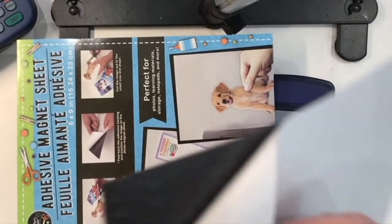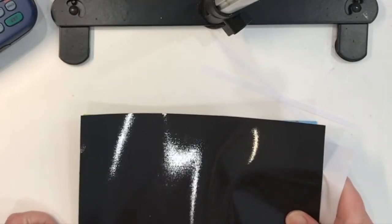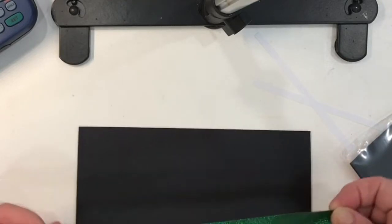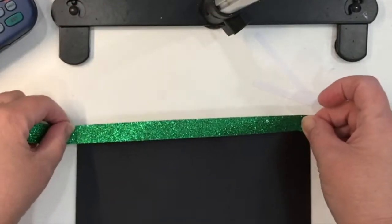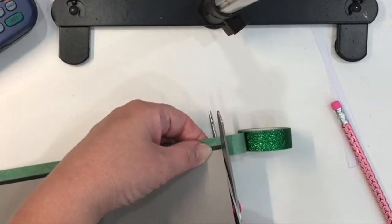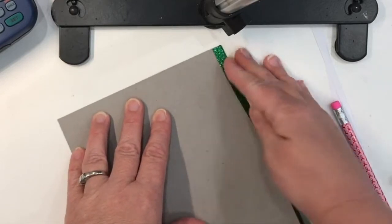Since it's an adhesive magnet sheet, I peel off the back and use the cardboard that comes within the packaging to glue the magnet sheet to it, which just makes the sheet a little bit sturdier. I try my best to align everything, but I always have to trim off a little bit of cardboard peeking out on one side. I then decorate the top of the magnet board with some green sparkly tape — this tape is from Cricut — folding it over on the back to give it a nice finished edge.